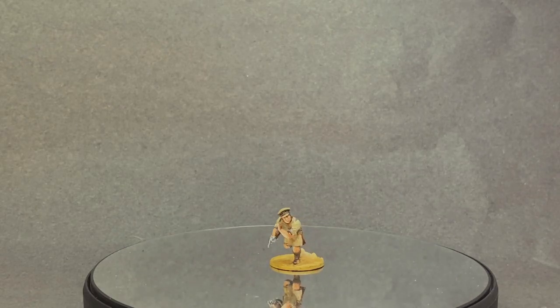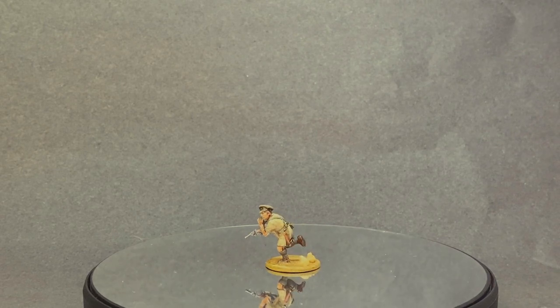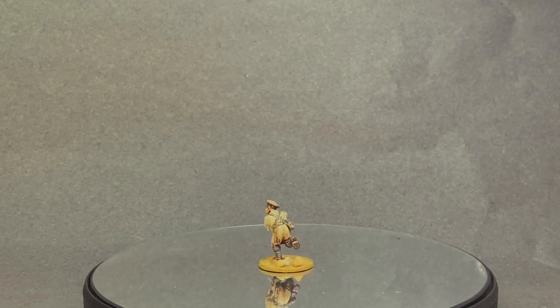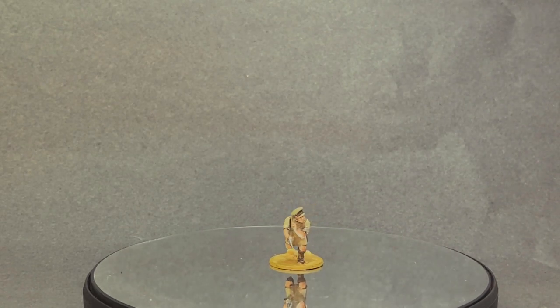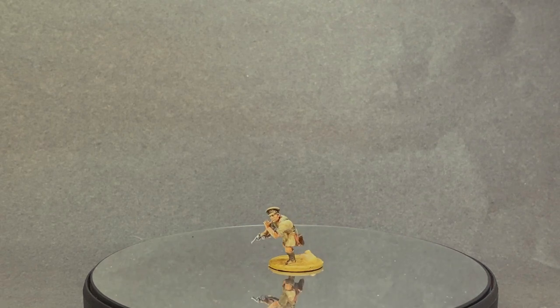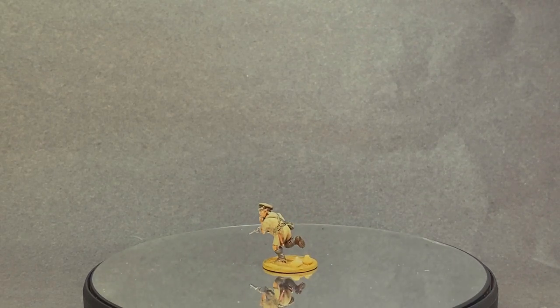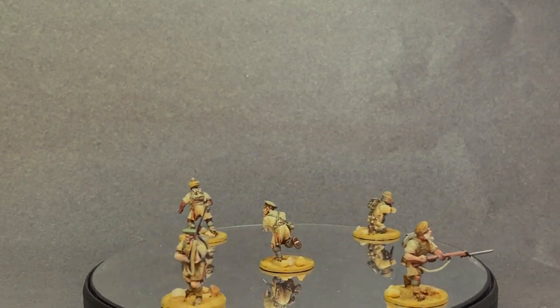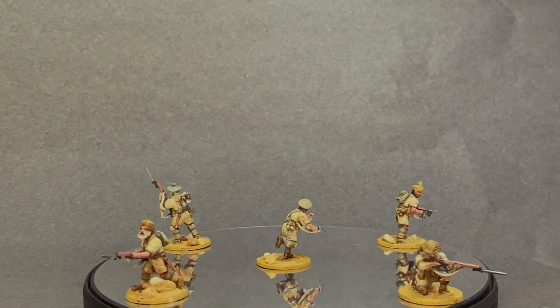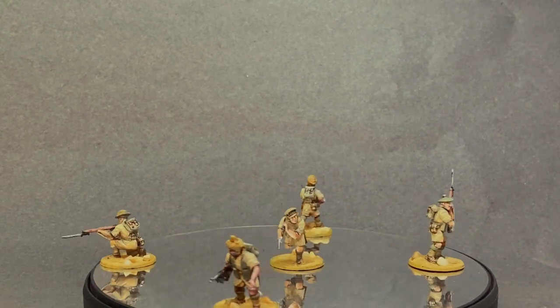As you can probably tell, I had a little bit of fun doing the NCO figure. He looks like he's shouting orders while subconsciously trying to hide what he's saying from the enemy. However, with all the noise of weapons being fired, we all know not a person on the battlefield heard anything he said.